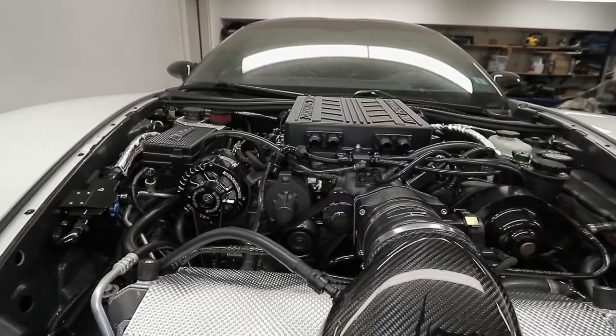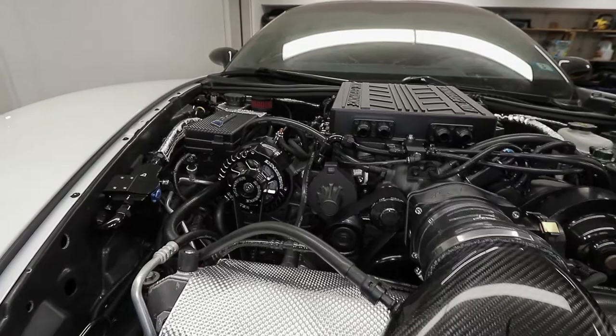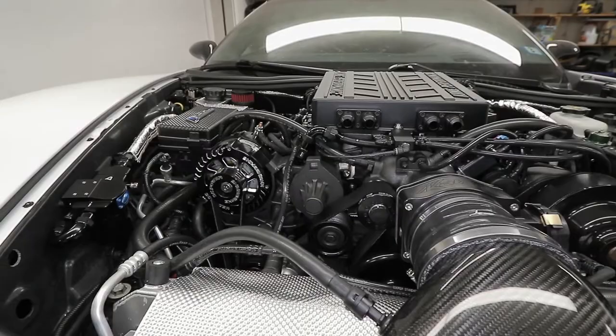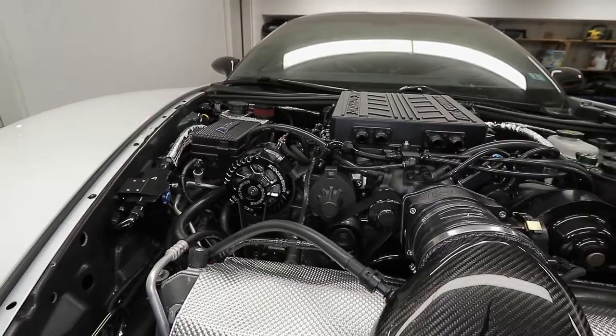When your car is experiencing a lot of blow-by — like when you're revving it hard and making a lot of horsepower at 6500 RPM or whatever — you're going to build up excessive crankcase pressure that needs to be relieved somewhere. Essentially it's going to be relieved through this vent right here.